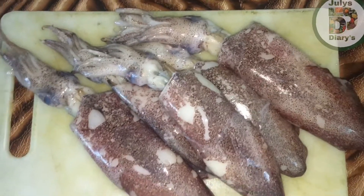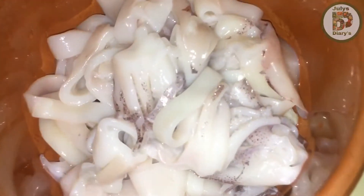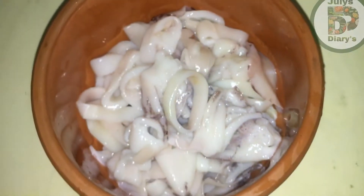After this, we washed the skin and washed it out. We've cut it. Wash the size — looks good.